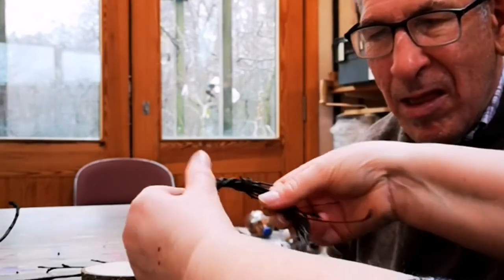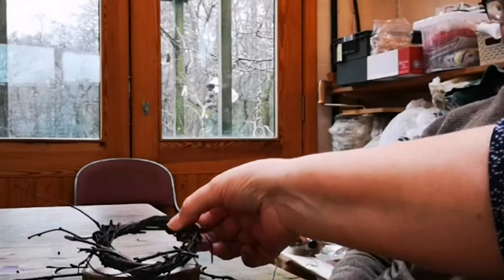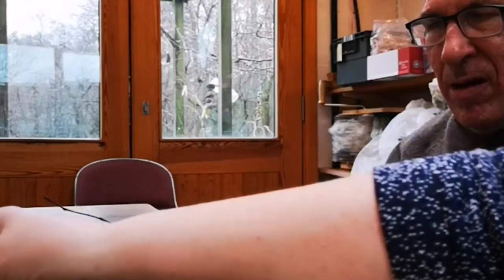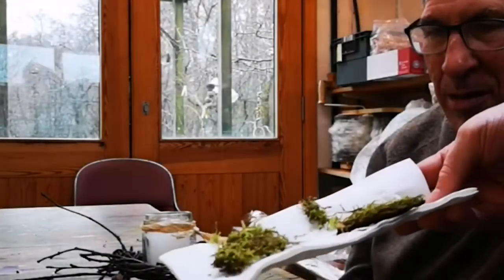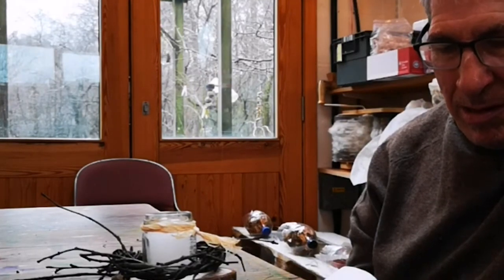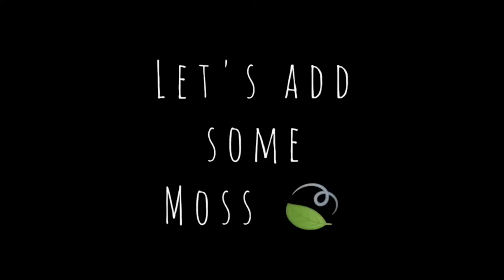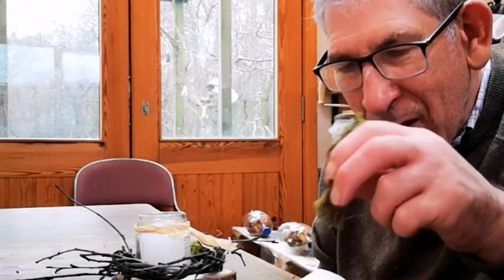Now we're going to keep going. Keep doing that until we've got a nice one that's big enough to sit on there. That's brilliant, look at that! So that fits really nicely on top of your log, doesn't it? Fantastic! On the walls in the garden, you sometimes see it on the edge of the grass and things like that. So it just makes a nice little finishing thing. Shall we put some bits of it? Excellent! It looks lovely.